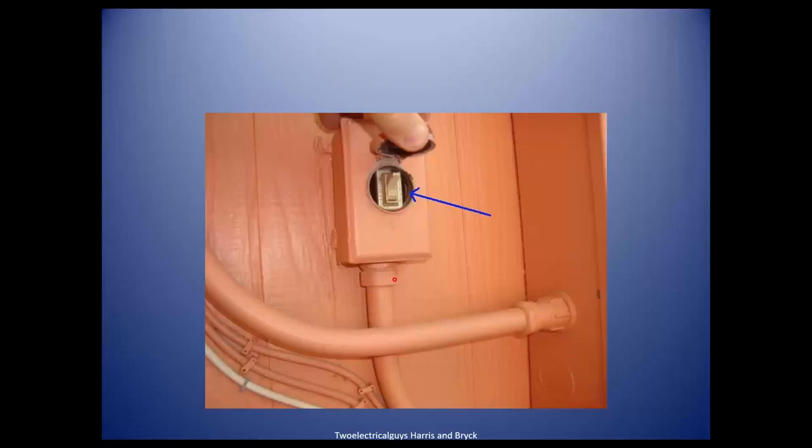Take a look at this compression fitting at the bottom. Compression fittings can be used outside or inside. The ones with a screw in them — can they be used outside ever? No, only inside.